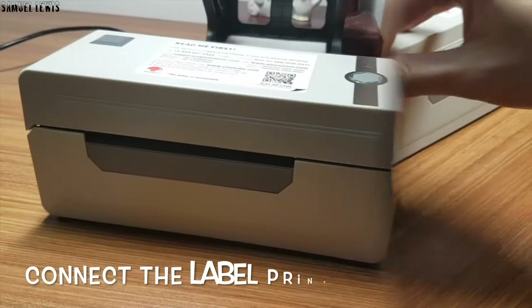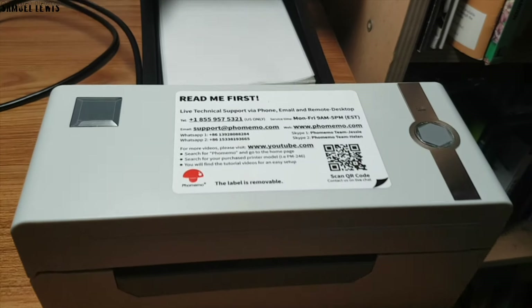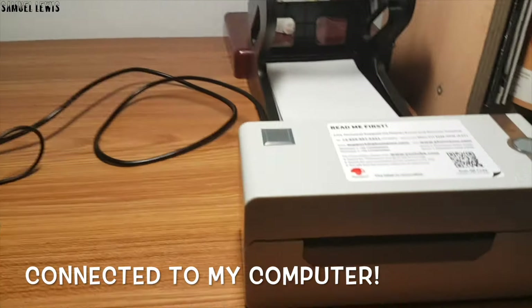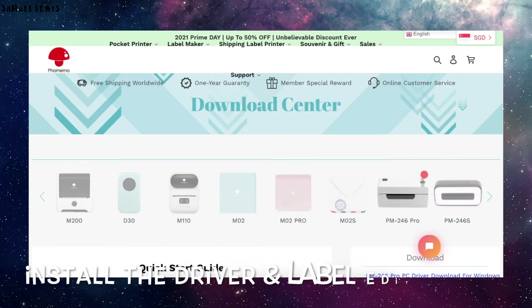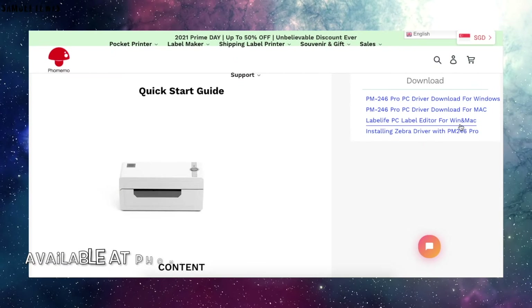I will connect the thermal label printer to power and also connect it to my computer. It is now ready to be used. But first, I will need to download and install the driver for the printer along with the label printer editor onto my laptop. It is available at Fememo's website or via the USB installation disk.